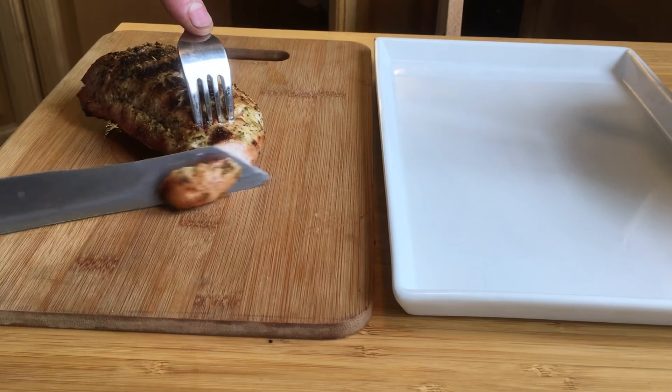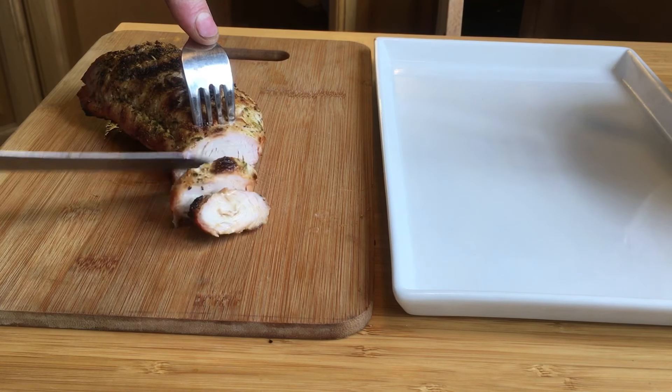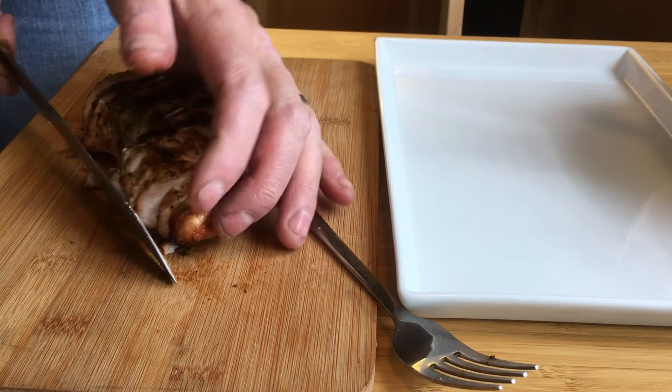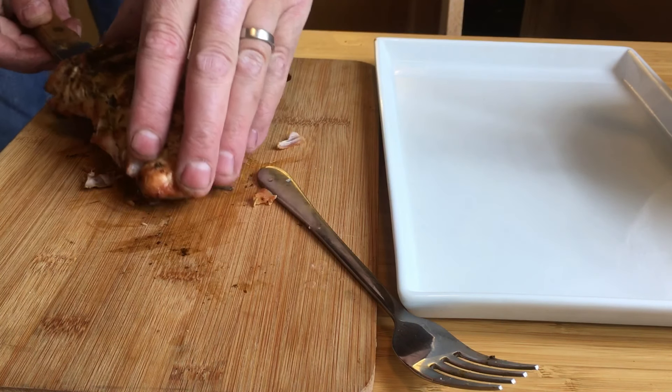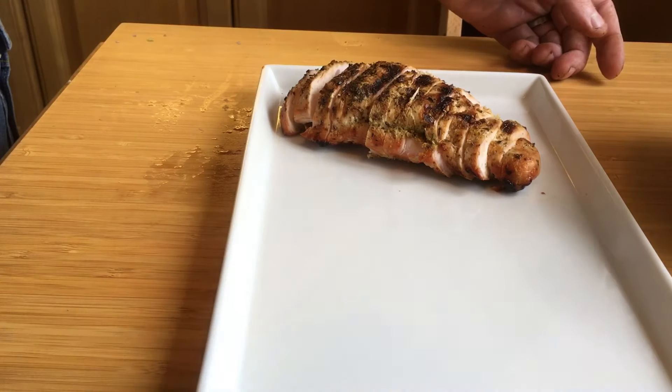So this was really cooked the way I wanted to. It doesn't really show on here, but it was still moist — it didn't dry up as much as I thought it would. As you all know, turkey is really lean.